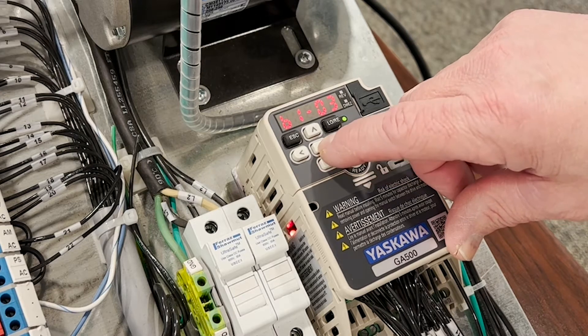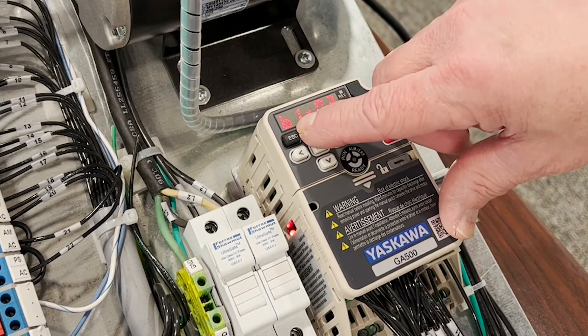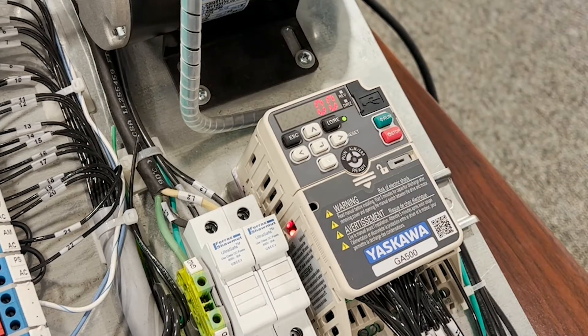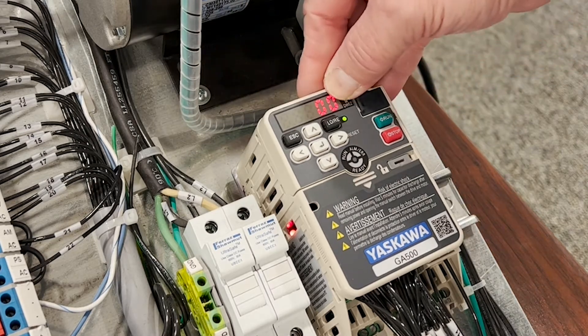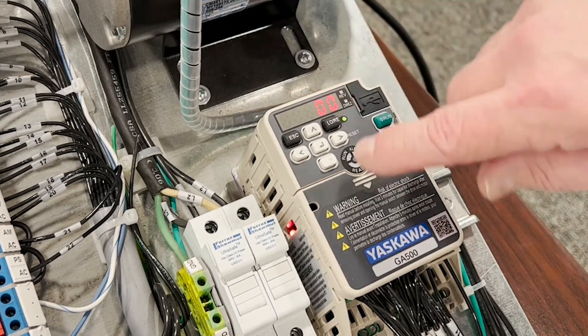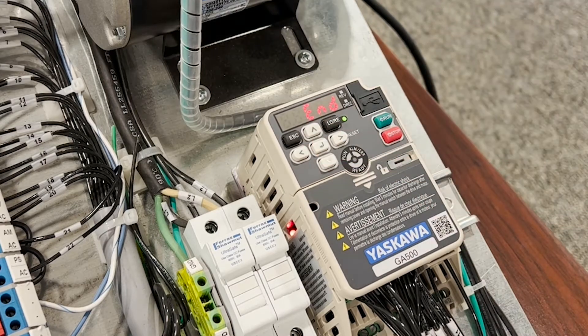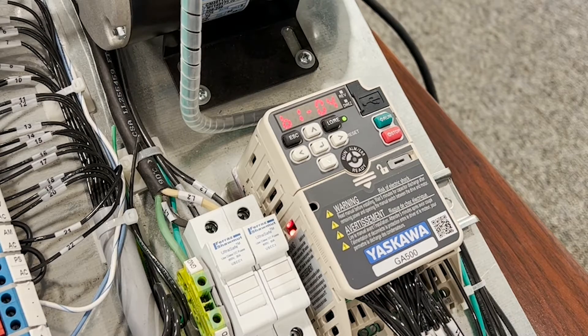In our application, we have to determine if we're going to run reverse. In parameter B104, reverse is allowed from the factory. If we change this to 01, we're now prohibiting reverse operation of the motor.